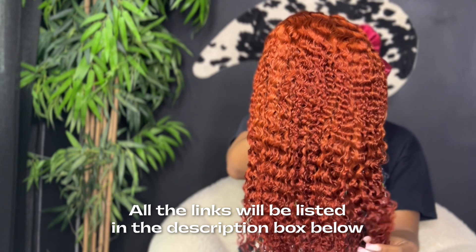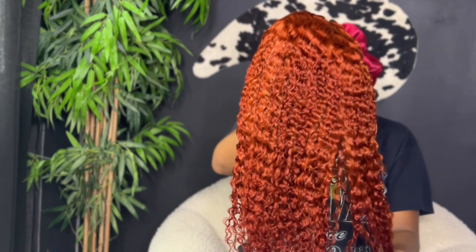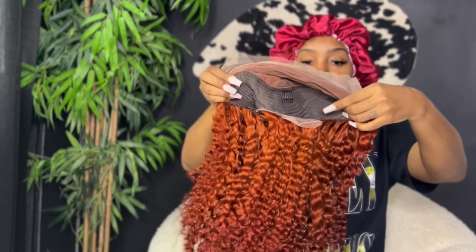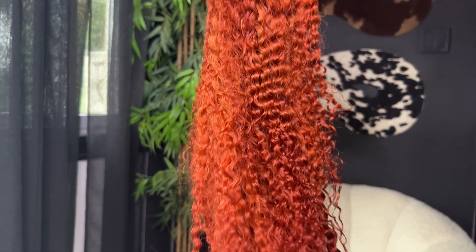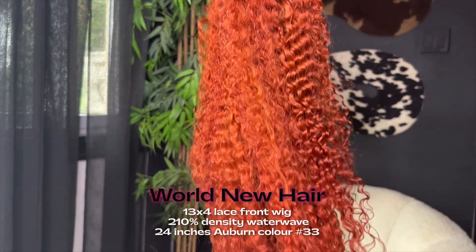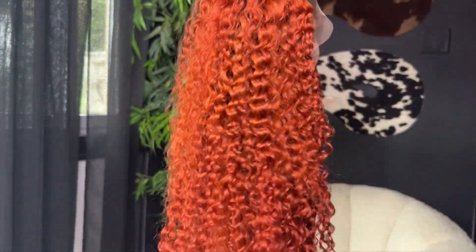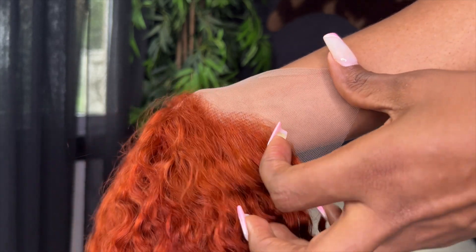All the links to this wig will be in my description box. This is the close-up of the World New Hair number 33 auburn wig — 210 density, water wave, 13 by 4 lace front. The auburn is very strong, but the water wave is even stronger. I love the curls; this should look so pretty when it's wet. Here's what the lace looks like against my skin — we'll probably need to tone it down a little.